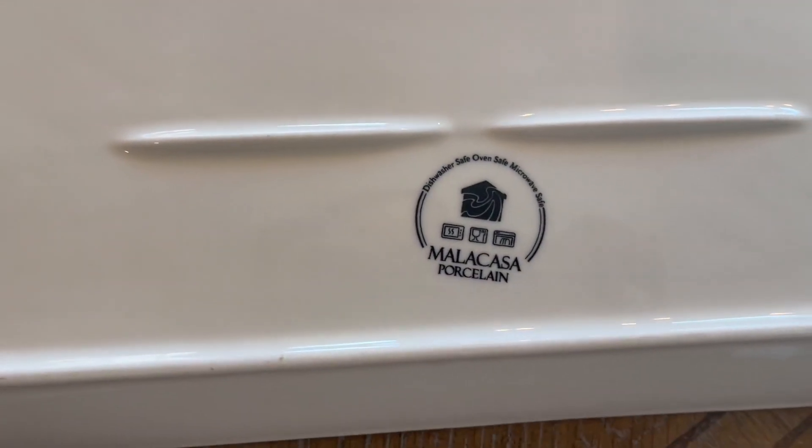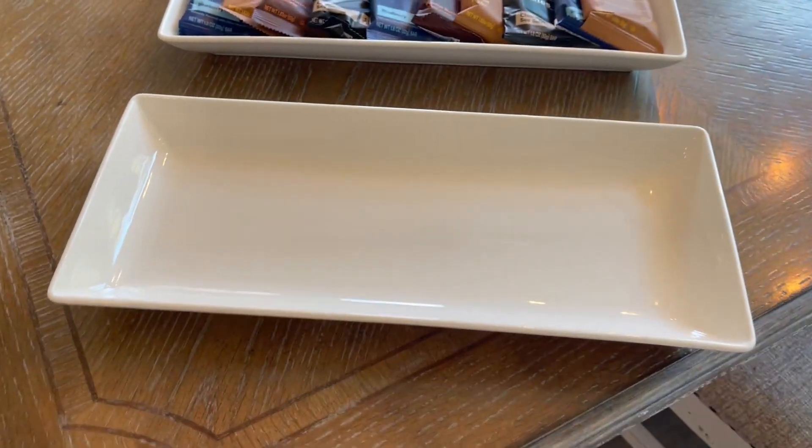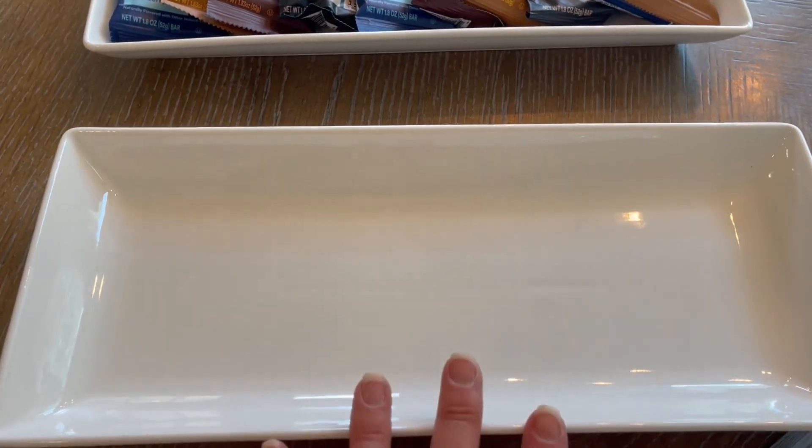They are dishwasher-safe, oven-safe, and microwave-safe. That is all great pluses. If you make any homemade sushi at home, this is the perfect sushi plate to plate your sushi on.